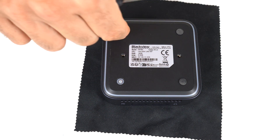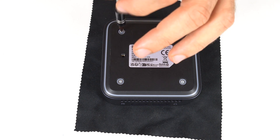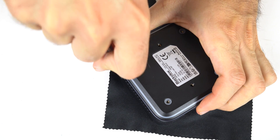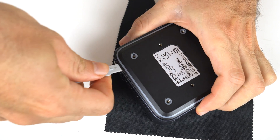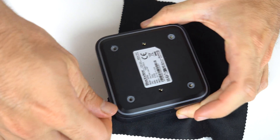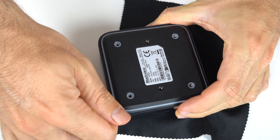The MP80 has annoying glued-on rubber feet that need to be removed before you have access to the screws, and opening it is an exercise in frustration. I think Mini PCs should be easy to open, and this one is anything but.